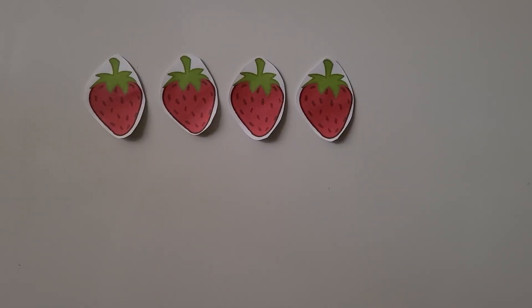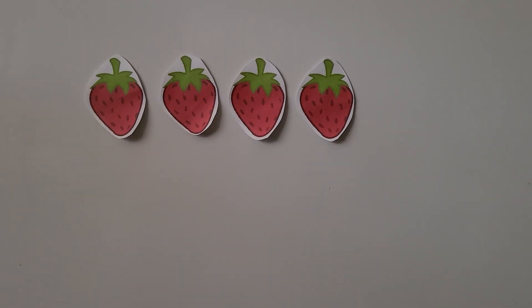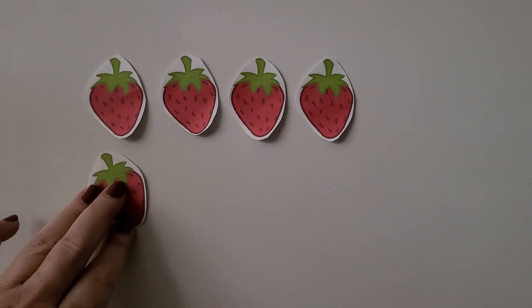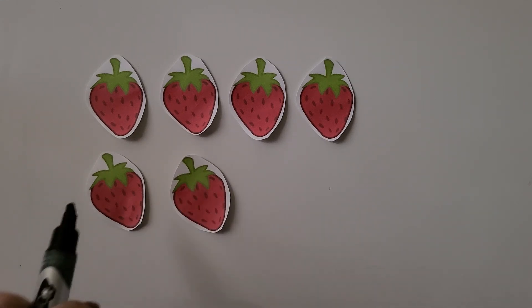Here are four strawberries: one, two, three, four. How many more strawberries do we need to have six strawberries? We have one, two, three, four. If we put another one, we'll have five. And if we put another one, we'll have six. We needed one, two strawberries more than the four to have six. We needed two more.